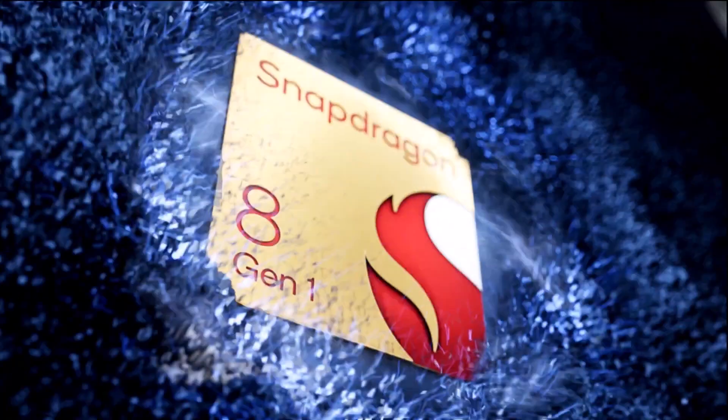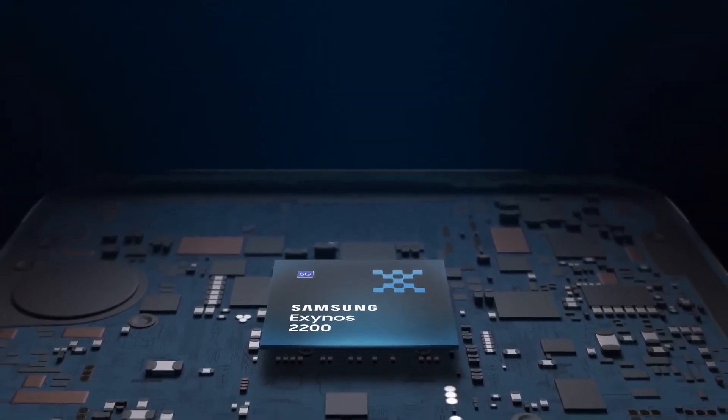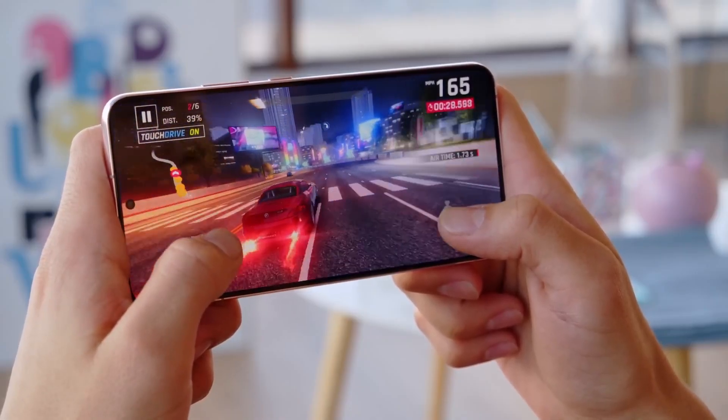More specifically, the Galaxy S23 FE in some regions uses the Snapdragon 8 Gen 1 SOC from Qualcomm, while in others it relies on the Exynos 2200 chip developed by Samsung. Both of these chips are used by the Galaxy S22 flagship series that was released last year, so even if the Galaxy S23 FE doesn't employ the latest solutions, it technically is powered by high-end chips.